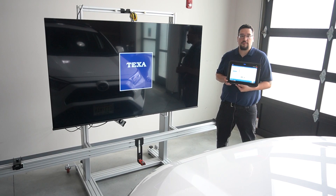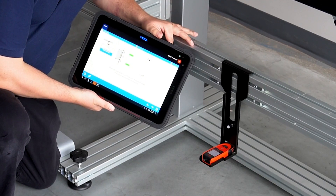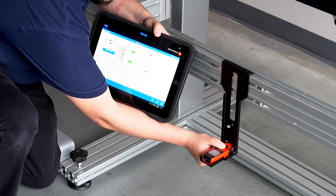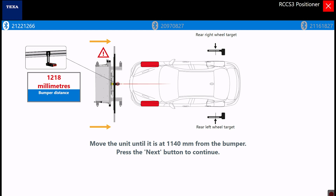After the RCCS-3 frame setup, wheel clamp mounting, and Bluetooth pairing is complete, the first step is to find frame distance. The IDC5 software will provide visual confirmation of the vehicle requirements and the live digital measurements. You can see the digital distance is visually confirmed by the red or green color coding for easy approval.